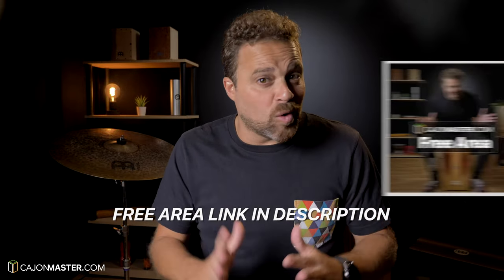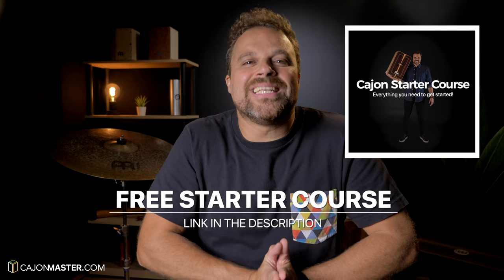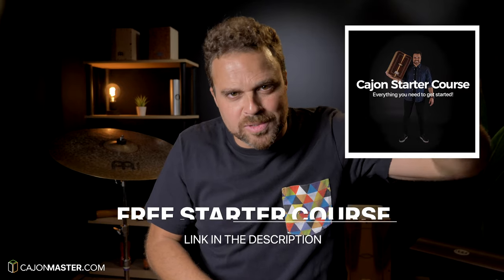And that's it! I hope you liked this tutorial. You can get this and all my free PDF downloads in the free area at CajonMaster.com. And if you watch this and other videos on the channel and are interested in learning how to play the Cajon, you can sign up now for my free Cajon starter course — link in the description below.